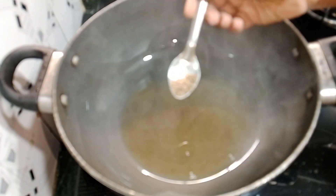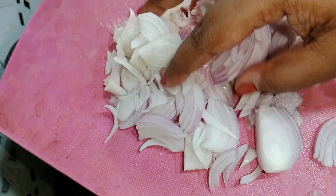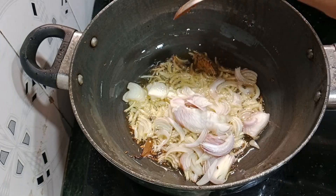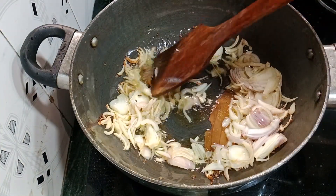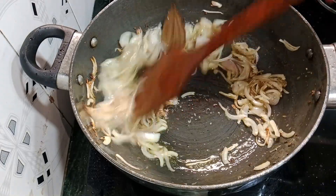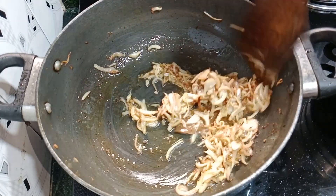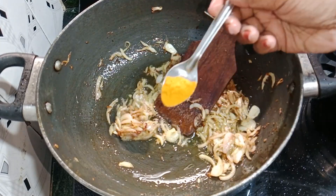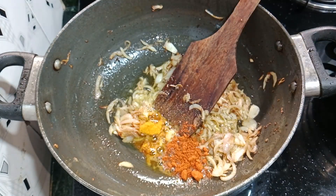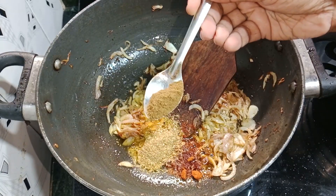I added oil to a pan. I added 1 teaspoon of cumin seeds and 2 medium-sized onions. I add 1 teaspoon of ginger garlic paste. We will fry the ginger garlic paste on medium flame. After 3-4 minutes, we will see that the ginger garlic paste has changed color. Now add some masala: 1 teaspoon of haldi powder, 1 teaspoon of red chili powder, 1 teaspoon of coriander powder, 1 teaspoon of cumin powder.